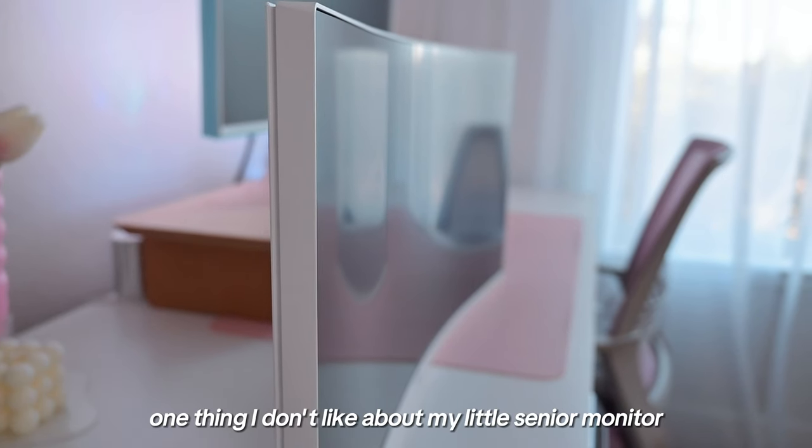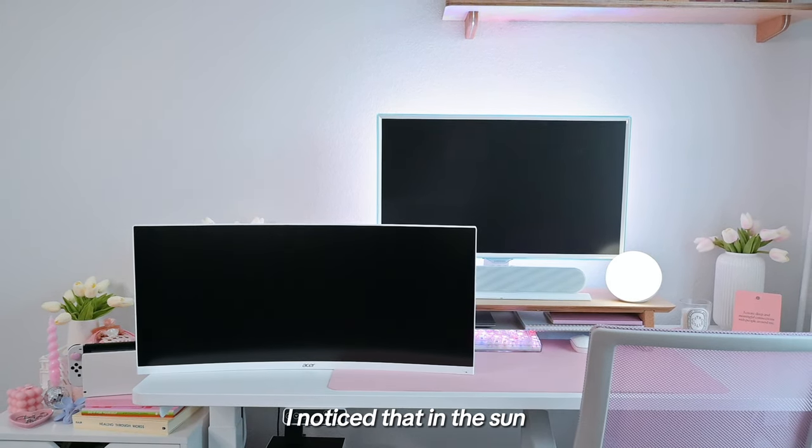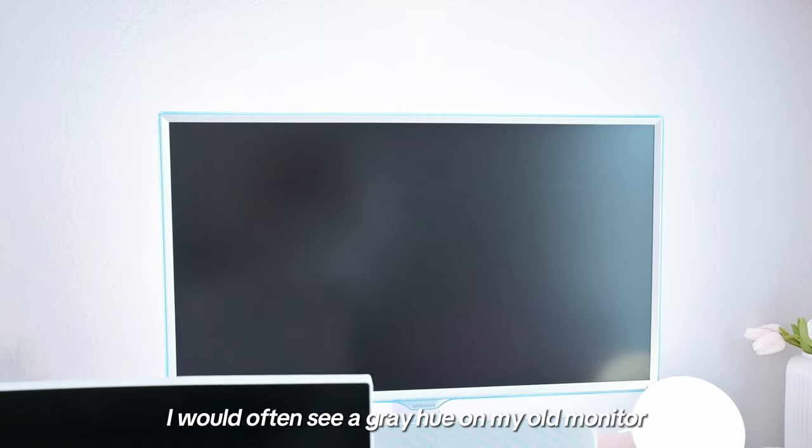One thing I don't like about my old monitor is the gray screen. As you can see, the new monitor has a black screen. I noticed that in the sun I would often see a gray hue on my old monitor while using it, and with this new one I can't see it at all.